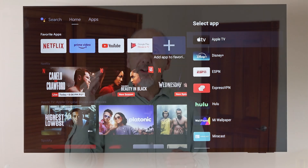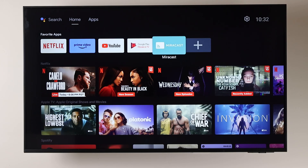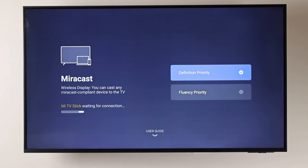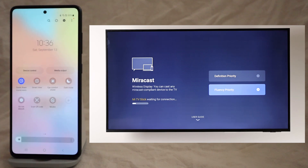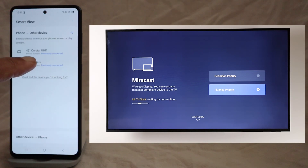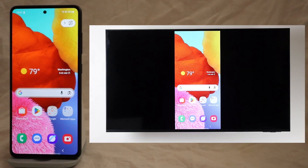Once the setup completes, you can project the screen of your phone onto your TV. For phones like the Samsung, find and open the pre-installed MiraCast app using the Streaming Stick remote. Once it opens, you'll see two options — they'll both work, but the first one labelled Definition Priority is better for documents and photos, and the second one, Fluency Priority, is better for videos and games. Once everything's set up, you can mirror your Android phone in two ways. The quickest is to swipe down to access quick settings and tap Smart View on Samsung or Cast on Google Pixels. Just select the Mi TV Stick, tap Start, and just like that, your phone screen appears on the TV.